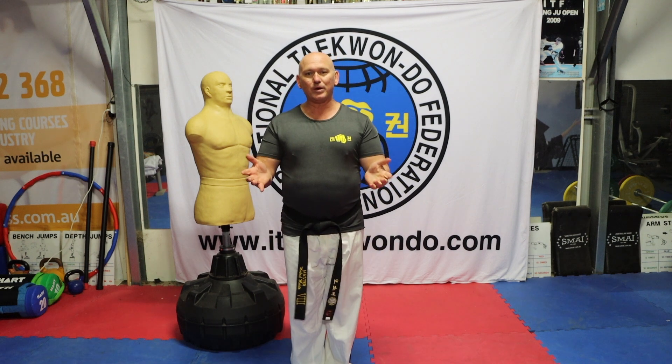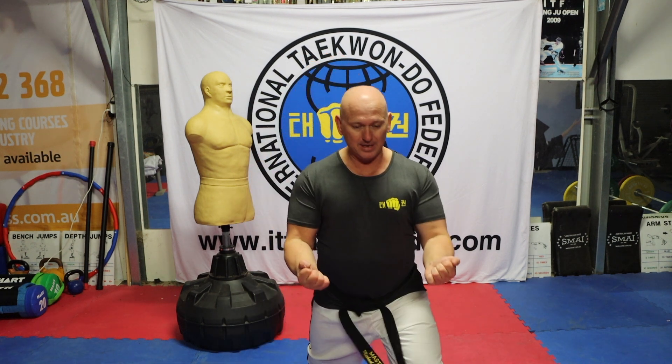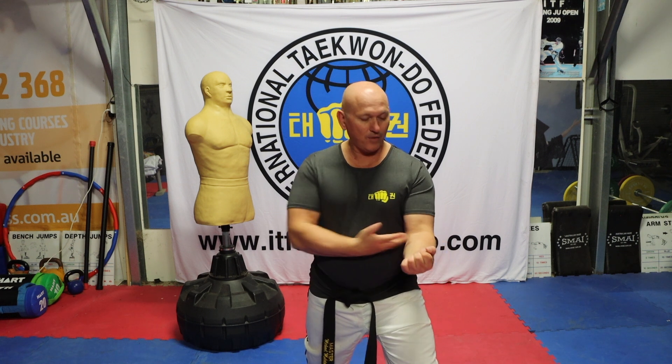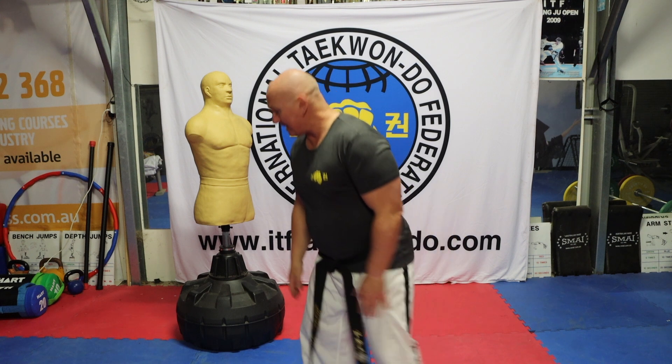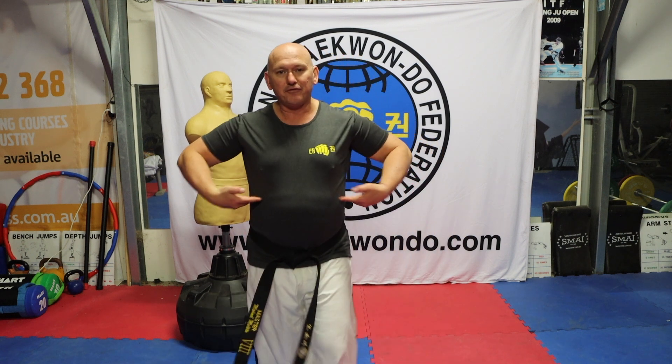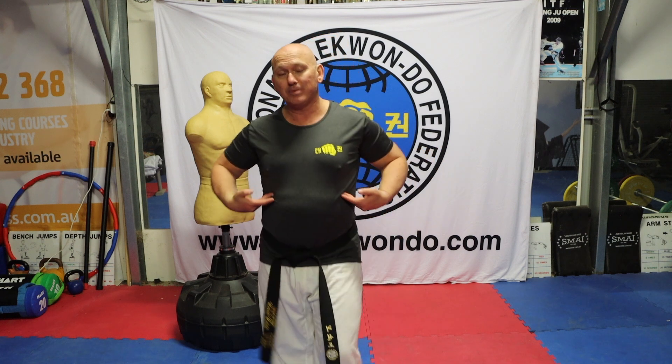We're doing twin fists, so in this case it's going to be with both. It doesn't need to extend above the height of the elbows, and it lends itself to be a punch towards the front lower ribs.